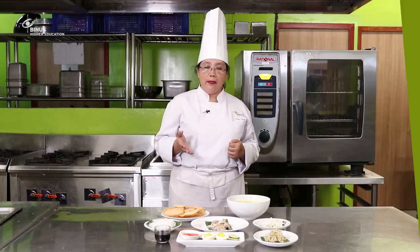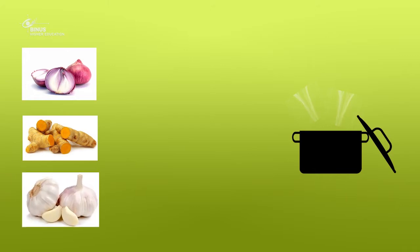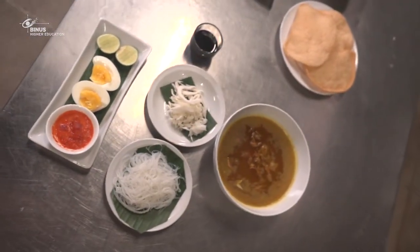The topic of this is Soto Ayam. Soto Ayam is based on rice, then with meat, tauge, kohl, sambal, telur and spice. Then there are also some peanut butter and kerupuk. Kerupuk can be used as kerupuk udang or umping.